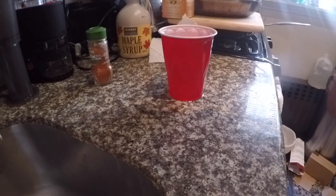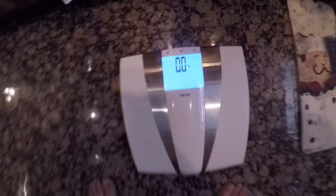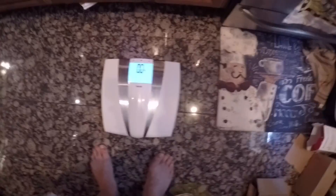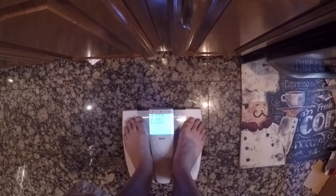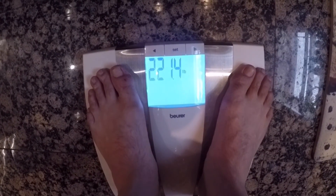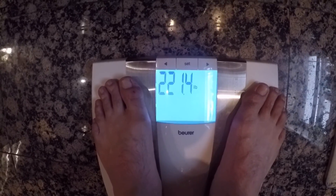I'm going to grab my scale and see how much I weigh. For those who watched the last video, I was 230 when I started the cleanse. I'm reading about 221.6 right now with clothing on, so let's subtract a pound — that's about 220.4. So I've already lost about 10 pounds, which is pretty impressive considering today is only day one of the actual cleanse.